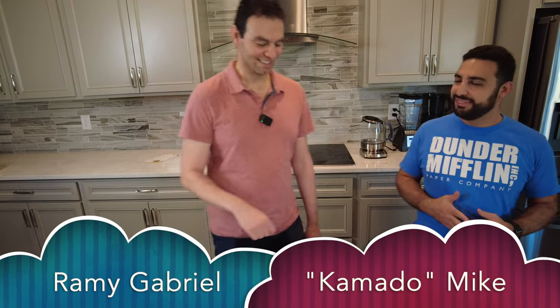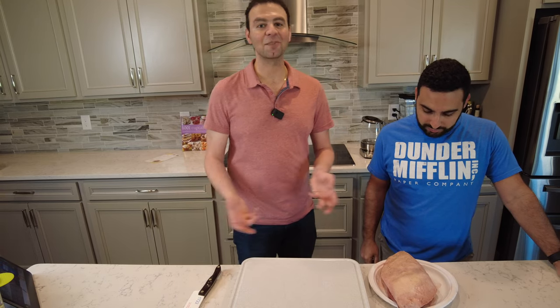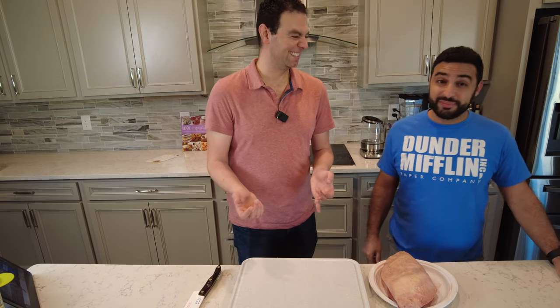We're back! I'm Rami Gabriel, this is Kamado Mike — that is his real name. We have a picanha that we're going to cook on the Joe Rotisserie. That's why we're here today: we're going to talk about cooking on the Joe Rotisserie — rotisserie with a Z.